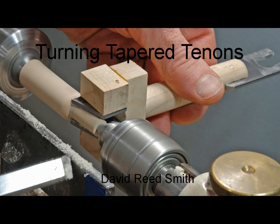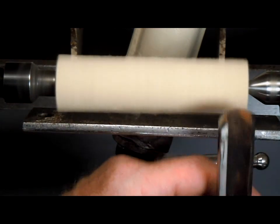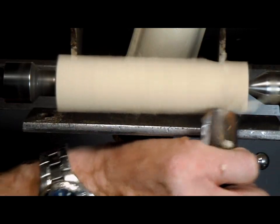This video will show how to turn a tapered tenon to match a tapered mortise. First we'll use a spindle roughing gouge to bring the stock to round.